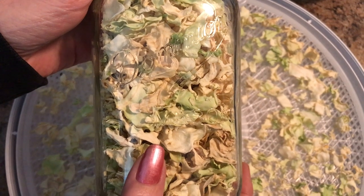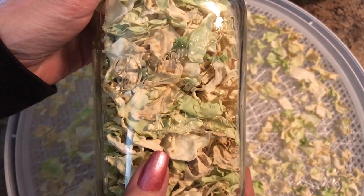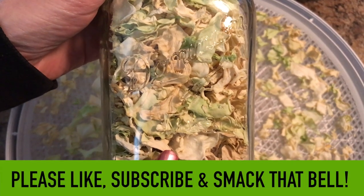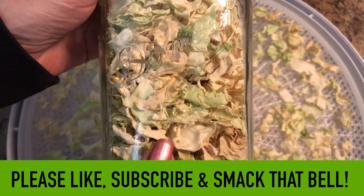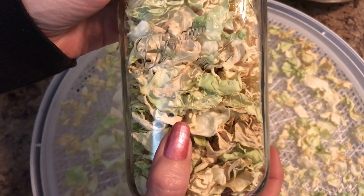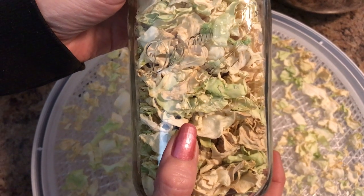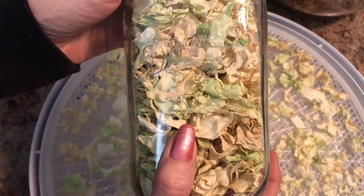What's your favorite cabbage recipe? Let me know in the comments below. And while you're down there, if you adore healthy foods like I do, leave me a thumbs up, subscribe, and smack that bell if you haven't already. Thank you so much for watching and a huge thank you to all of my beautiful subscriber friends. As always, please take good care of yourself out there and much love.